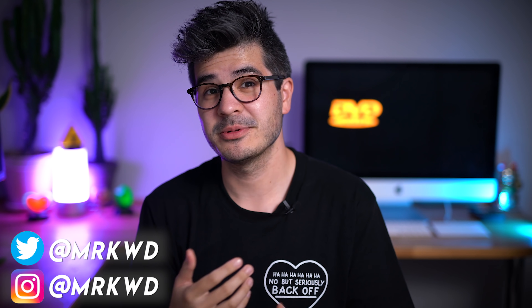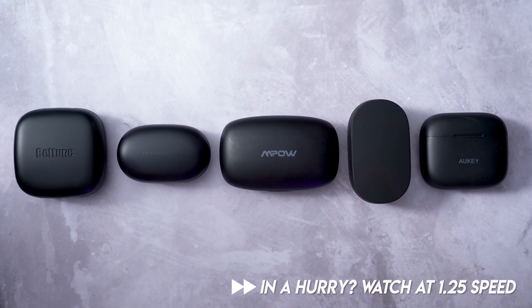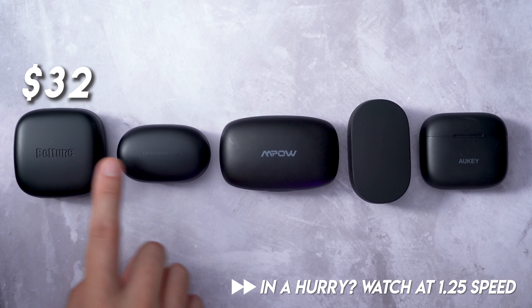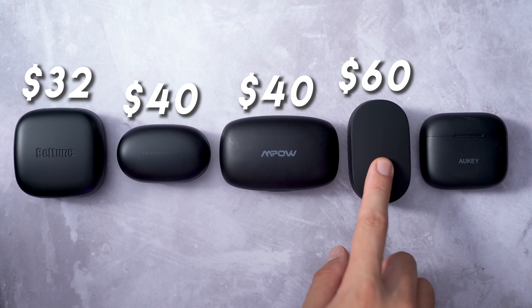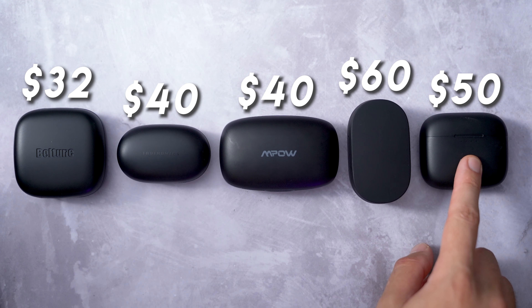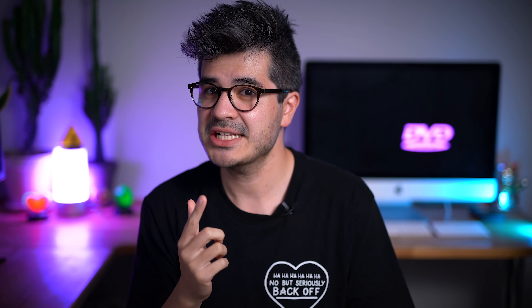Welcome back everyone, it's Mark here and I'm back to review some more affordable tech in my quest to sort the god tier from the garbage and hopefully save you some hard earned cash. In 2020, budget true wireless earbuds have massively upped their game. All the buds featured in this video now have Bluetooth 5.0 and USB-C charging, and one of them even has ANC, so watch to the end for that one.